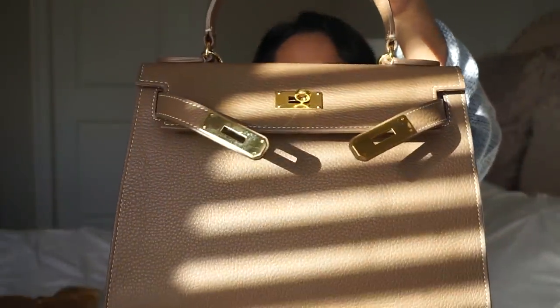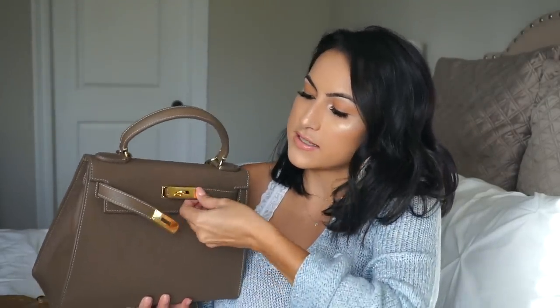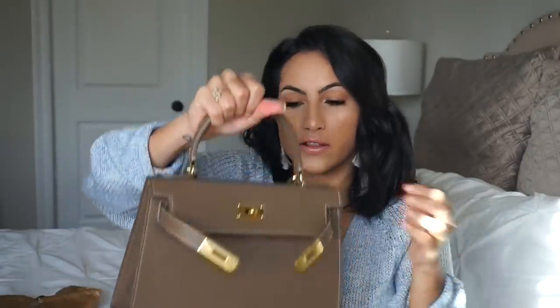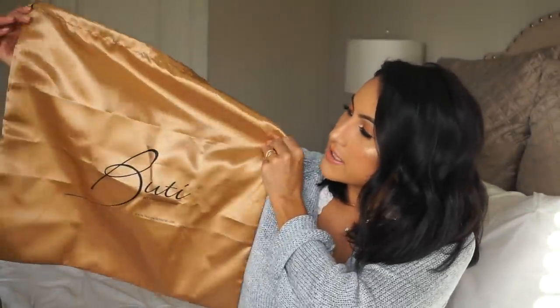Let me show you a close-up. It has these straps that you can close over here — there's a little lock too. I actually like to wear it with the straps open; it looks more relaxed and cool. It also has a shoulder strap, which is how I've been wearing it because I have Penelope. If my husband and I went out alone, I'd probably just use the handle — you can hold it or put it over your arm.